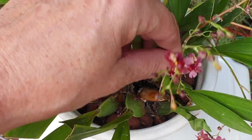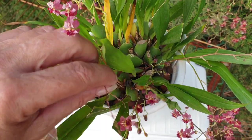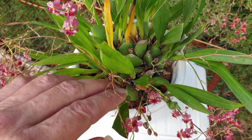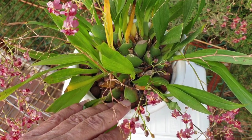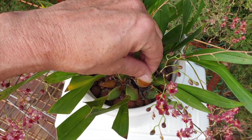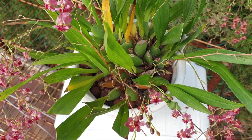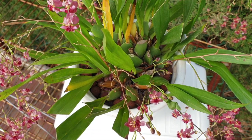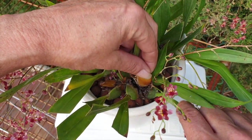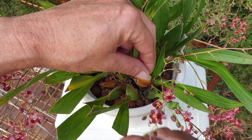This orchid requires a lot of water while it is in bloom. We're going to be focusing on how to deal with a rotting pseudobulb or bulbs when you cannot repot - not because the orchid is in bloom, but because it's not actively growing any new growths or roots. But you can't wait in situations like these until the orchid is in its active growing phase.